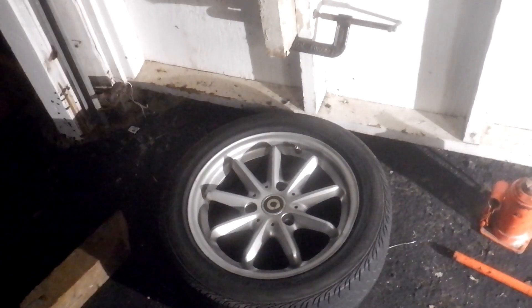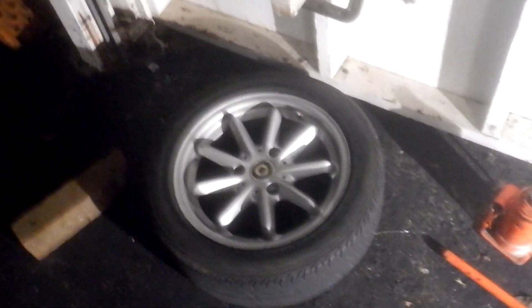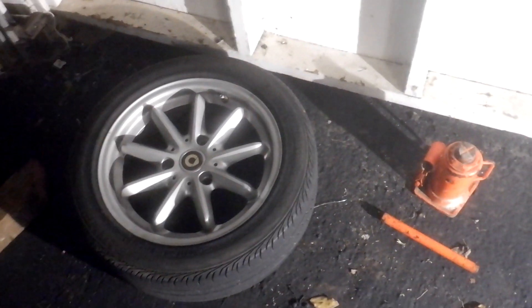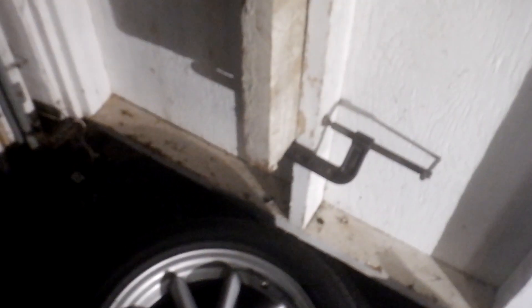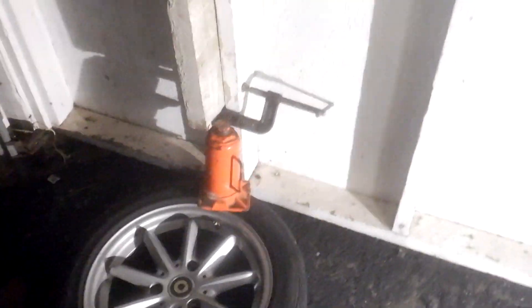So this is the setup I have to break the bead on the tire. I tried the floor jack method, and that's probably good for large tires, but it wasn't very good for small tires. I've got this piece of wood that's bolted up to the beam of the garage, so I've got a solid place to work. I'm going to use the jack right there and work around it.